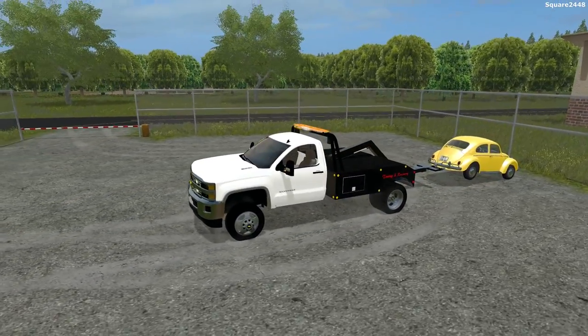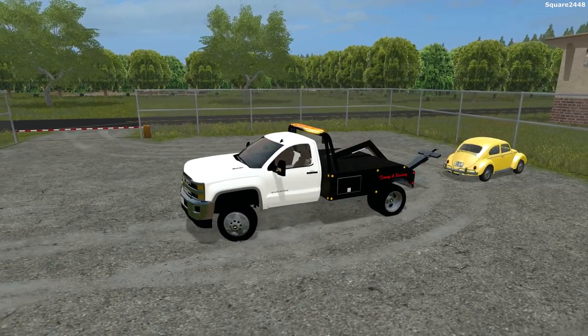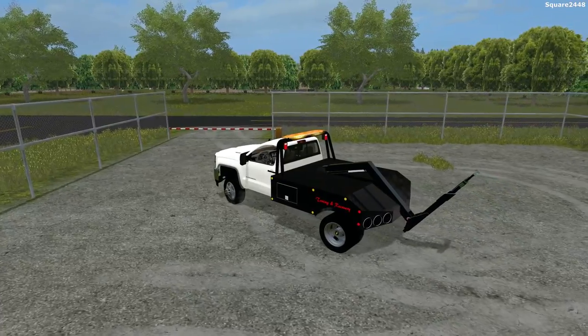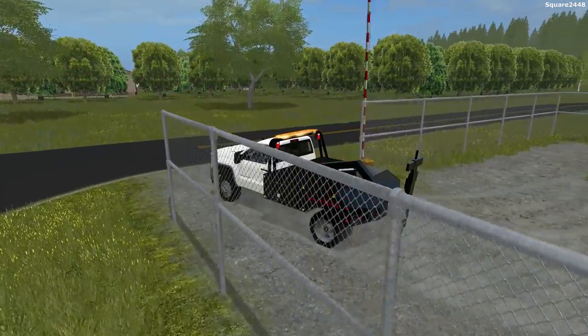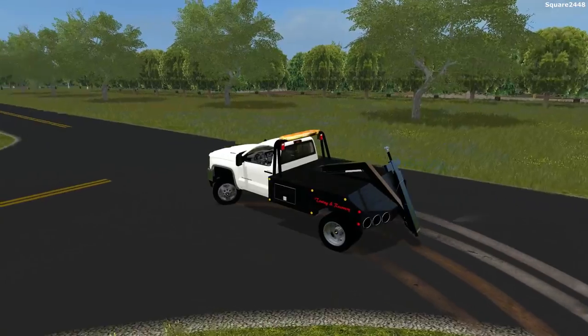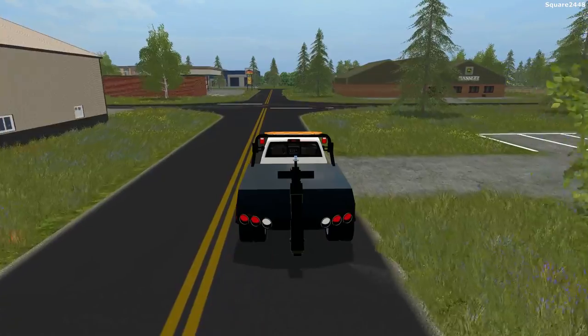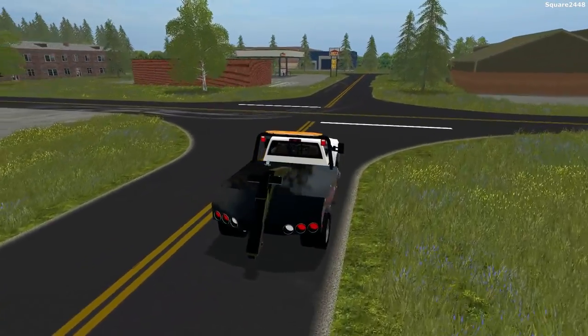That looks good right about there — we'll lower it down and get the tow bar back, because we will be using the F650 rollback for the next towing job, which will be a BMW i3. It's an electric car, so it's going to be interesting — first time towing an electric car.